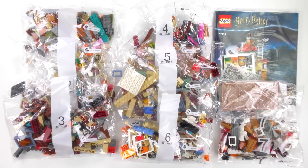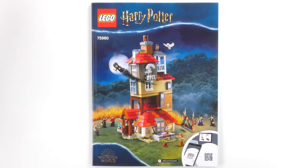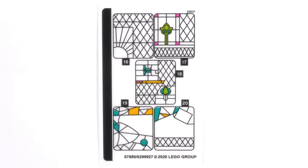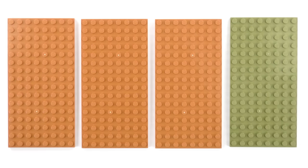Here's everything that came inside the box. We've got 7 numbered bags of LEGO, a 178-page instruction booklet, sticker sheet number 1, sticker sheet number 2, and a selection of 8x16 base plates.